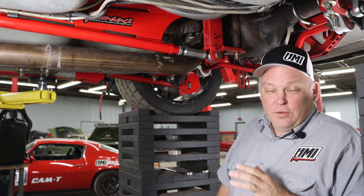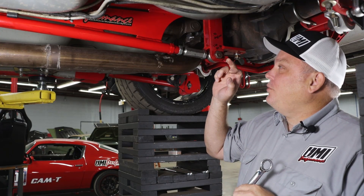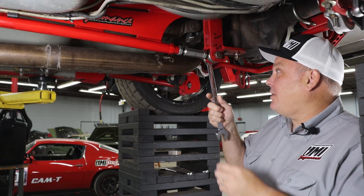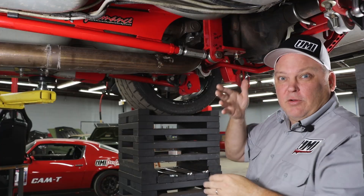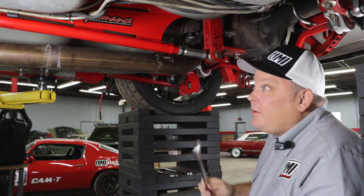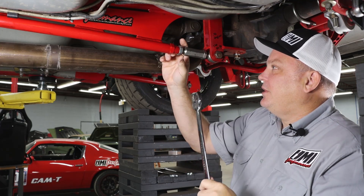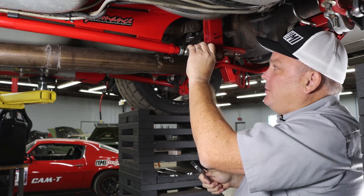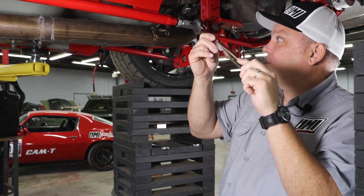To set the pinion angle we have a few procedures before we get to the actual setting. The first is to loosen the fasteners for the rod end, using a 15/16ths wrench — both on the top and the bottom to allow it to pivot properly. The next step is to use an inch and an eighth to break the jam nuts loose. One is the opposite way, so we loosen it by tightening it, and the other is right-hand thread so we loosen that by loosening.